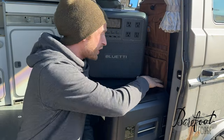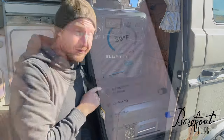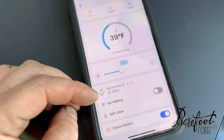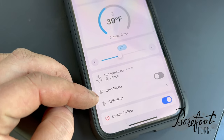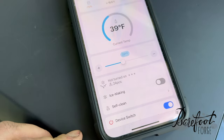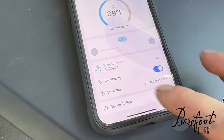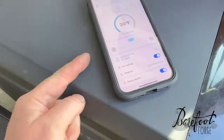We're able to see and control all the parameters in the fridge right from the built-in display, or from the Bluetooth app that connects to either of these. From the Bluetti app, we can see our current temperature, change it, make some ice, and do self-cleaning — the ice maker is self-cleaning, which is pretty slick. Let's make some ice! We're making 24 pieces of ice and it just turned itself on. The app's pretty cool.